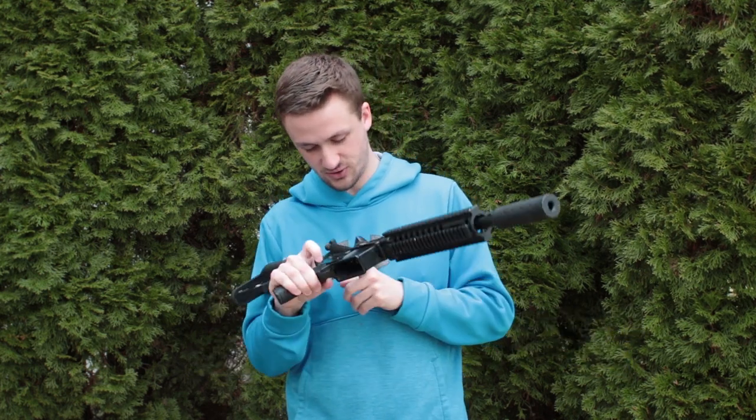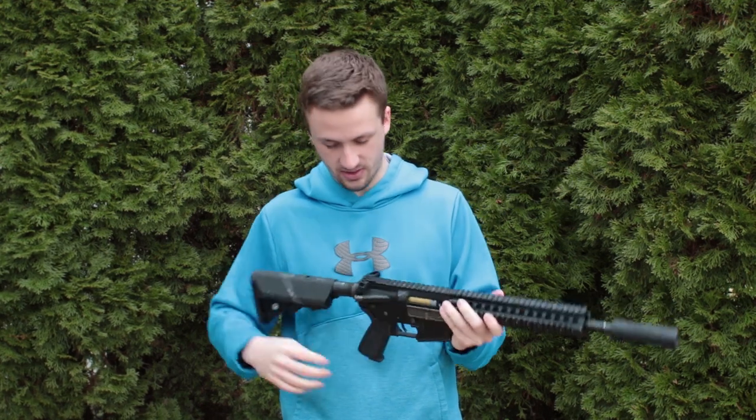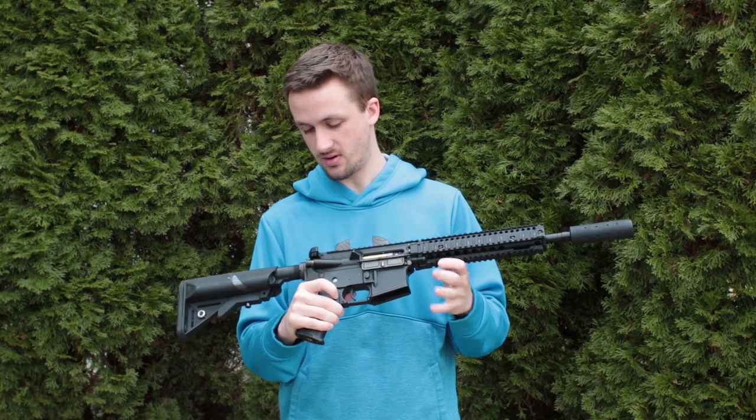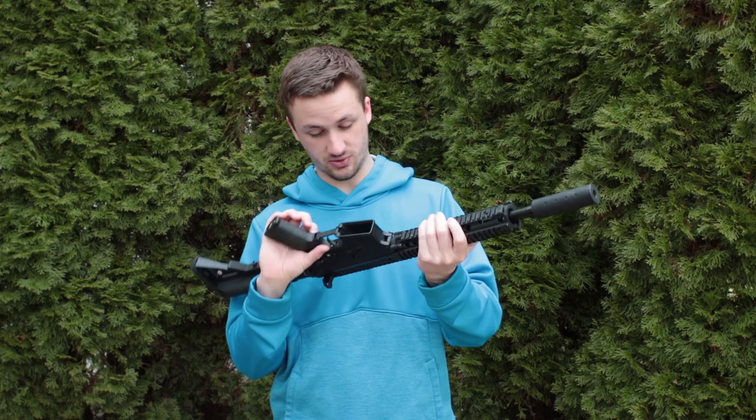It does have a raptor-style charging handle on here, which is really cool. I don't know what brand this is - it doesn't have any markings - but it's the dual prong style. I really like that. That's probably the coolest thing I had no idea was coming with it.